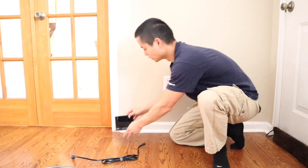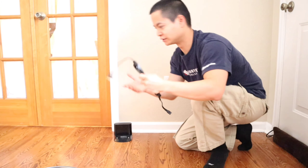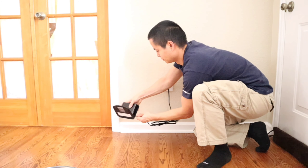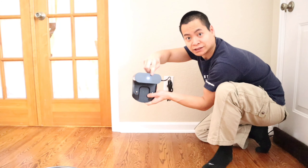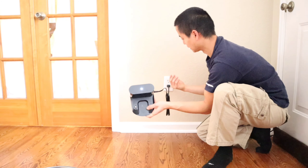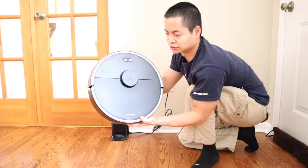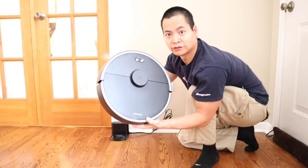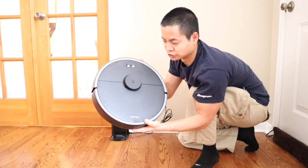Now we just got our docking station. Go ahead and find a nice open location. Don't worry if you haven't found an ideal location — you can physically move the docking station once you save the map and the robot will update its docking station location. Let's go ahead and get everything plugged in. There's a nice little power indicator to let you know that the outlet works.